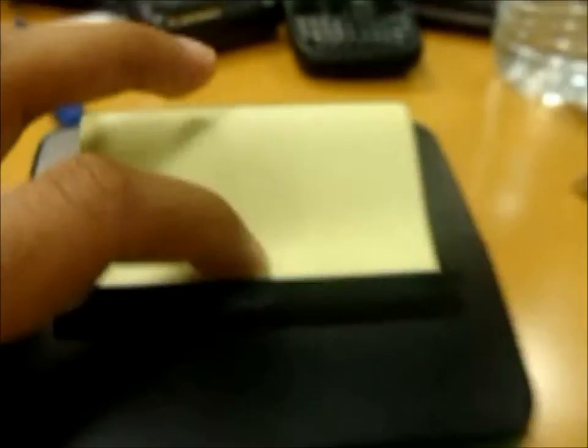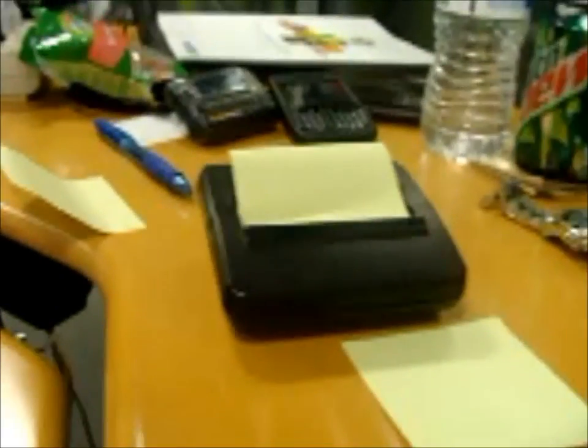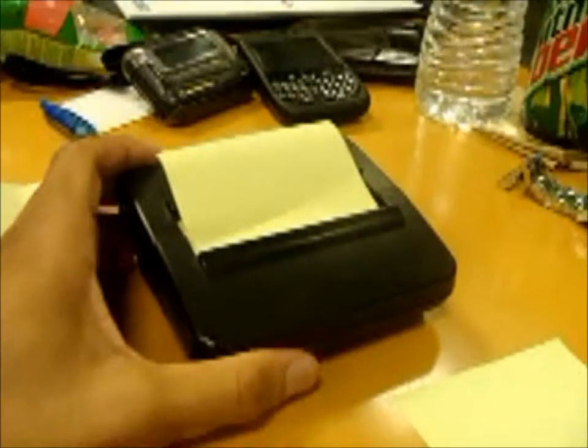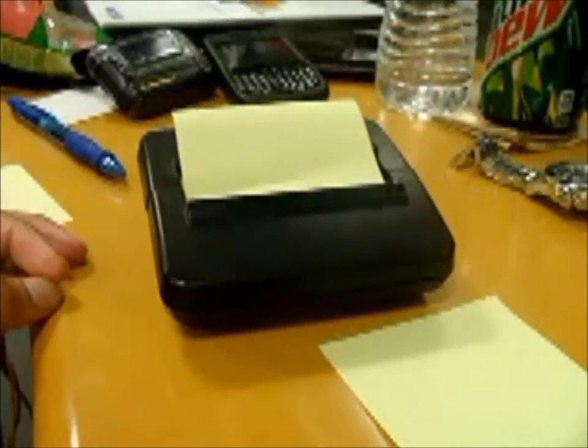It's pretty nifty, and you can just push it down like this to reload your dispenser. It's black, which matches with everything. You know what they say — black is beautiful.